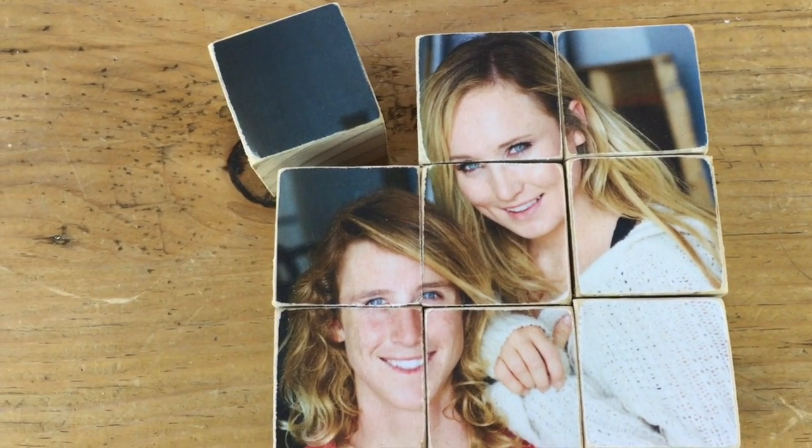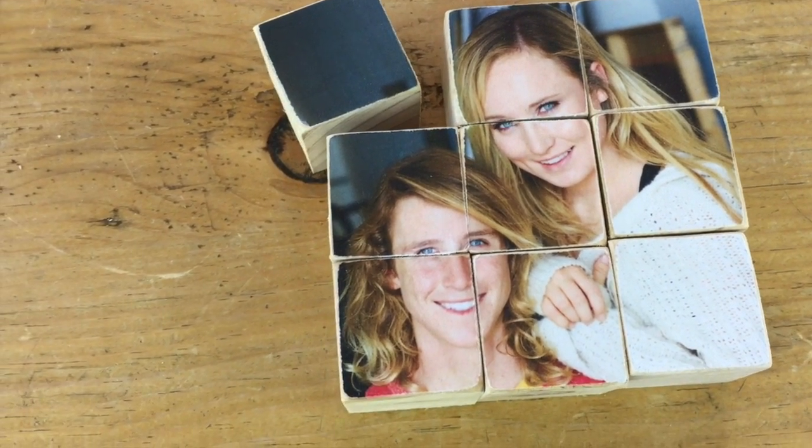Hi everyone, it's Michelle Barada from Bella Branch TV. I hope everybody's having an awesome day. Today's DIY is a Father's Day DIY and we're going to do a photo transfer puzzle. It is super easy, super fun, and your dad will absolutely love it. It really could be for anybody, but this one is going to be for dad.